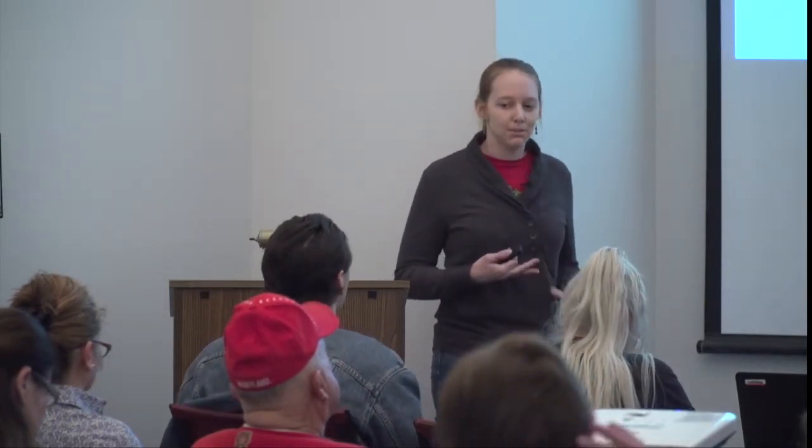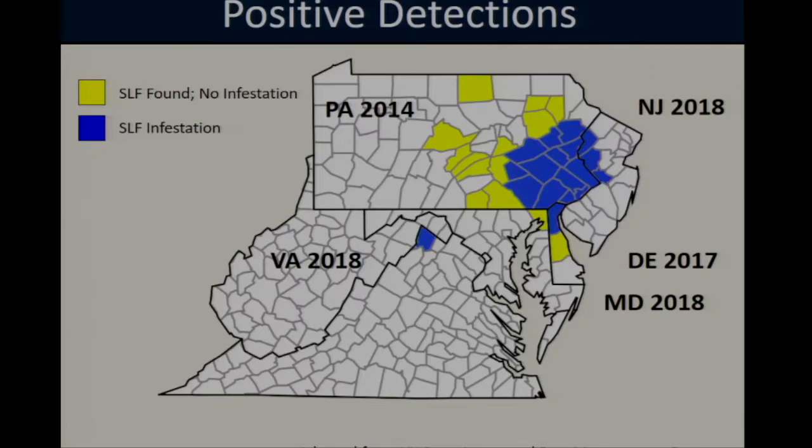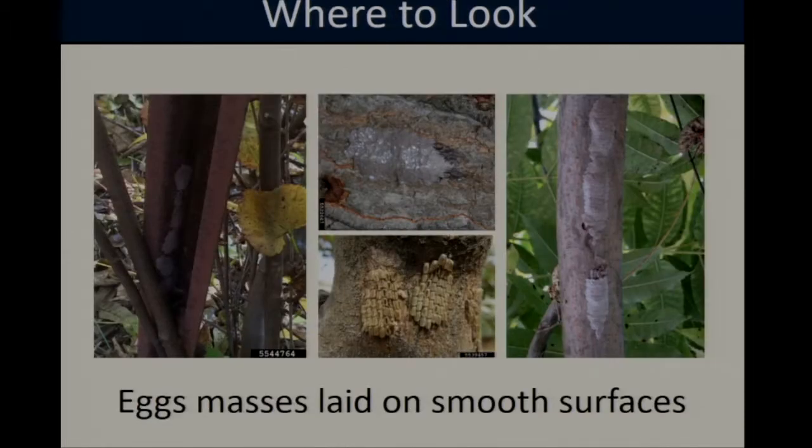One of the most important things we can do at this point is be vigilant for spotted lanternfly, and if there are any sightings, report them to the Maryland Department of Agriculture. In terms of what to look for, egg masses can be tricky to find, but they are laid on any smooth surface — this can include the bark of trees, grapevines, and even non-crop objects like fence posts, rocks, the sides of houses, and underneath car bumpers. They can really be anywhere.